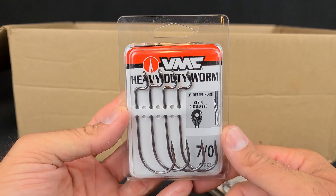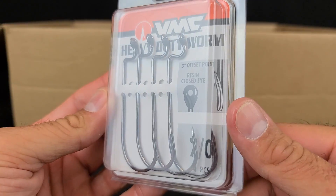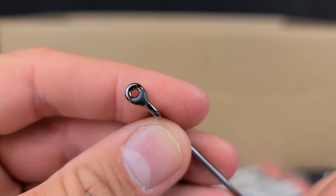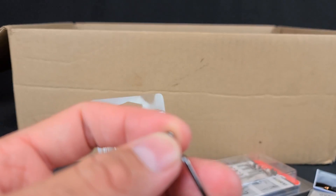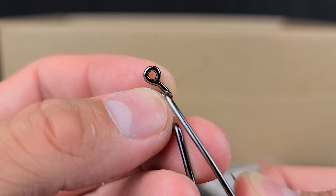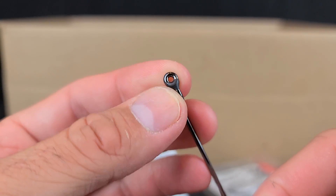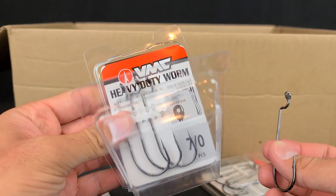To go with those, I also grabbed some 7/0 VMC Heavy Duty hooks. And talk about heavy duty — there's not going to be any bending those out. The way VMC does this, and a couple other companies do it too, is they have resin all around the eye. So once you tie your knot up there, it doesn't have a chance to slip out or get out of any little crack — which you could potentially have with a hook that doesn't have that. Those are definitely large, stout hooks.